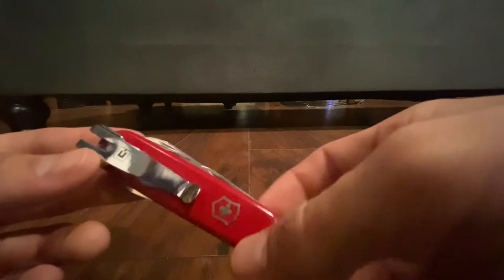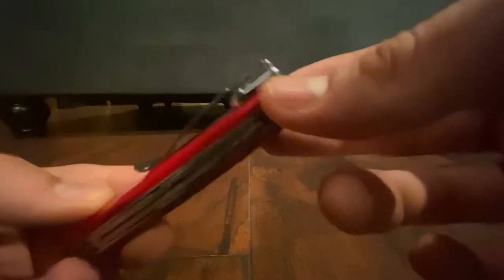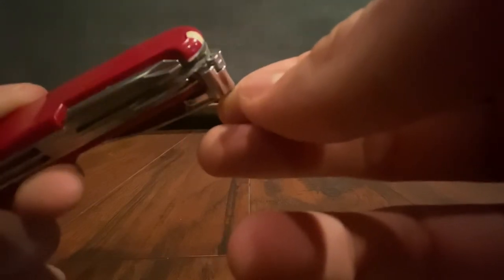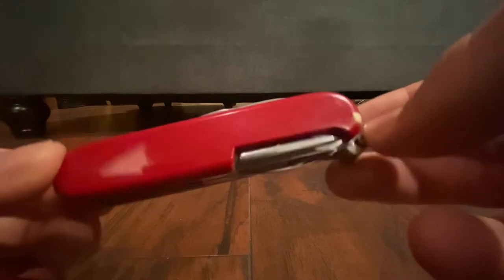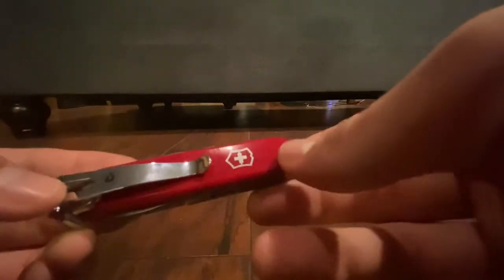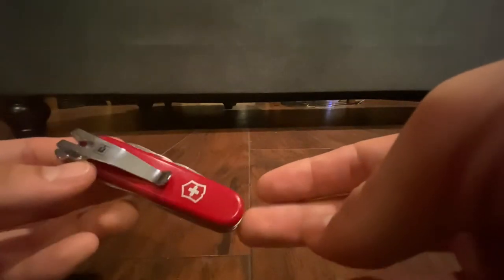On this one I've added a pocket clip, aftermarket — forget the brand name, you can look it up, just search 'Swiss Army Knife pocket clip.' It screws into the eyelet, so you can't use the lanyard if you use this. It needs a lanyard eyelet and won't work on every Swiss Army Knife. I only put a lanyard on my new favorite, the Compact, which is actually old and discontinued — I had to find one on eBay. I'll do a review on that one at some point.